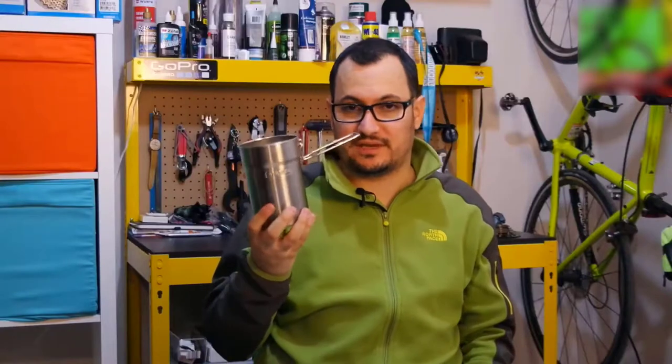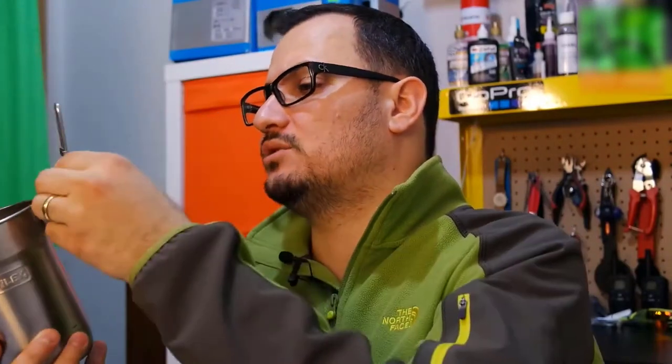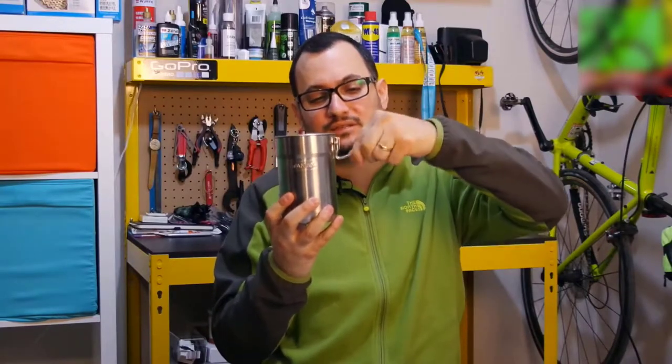The body of the camping set is also very simple. There's a handle like this — you can hold it from here. It's simple, made of metal. By clicking it locks, but it's not so easy to open.